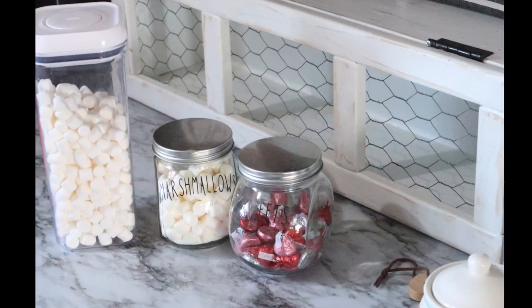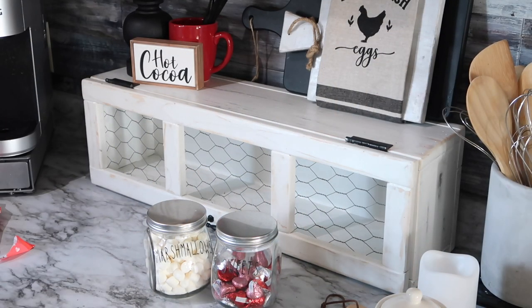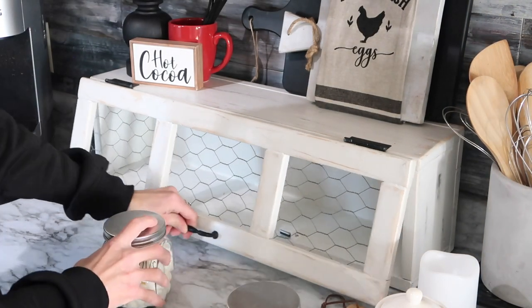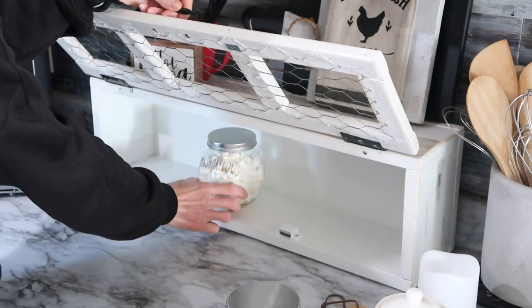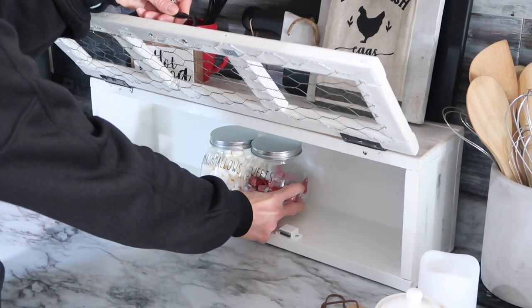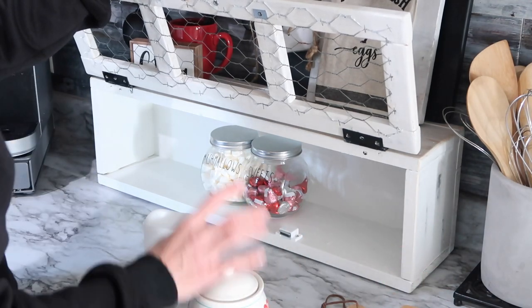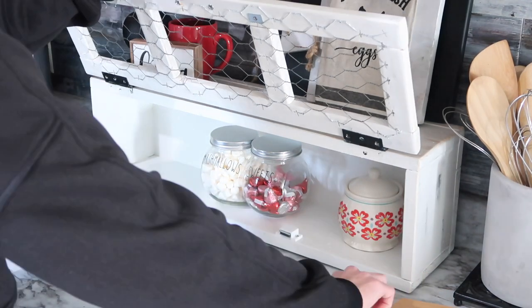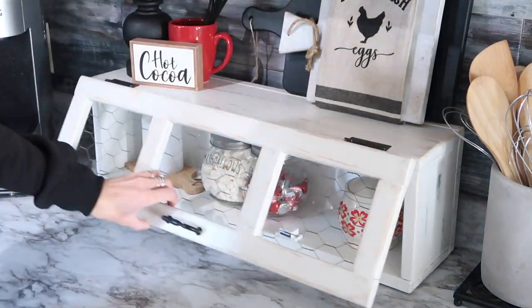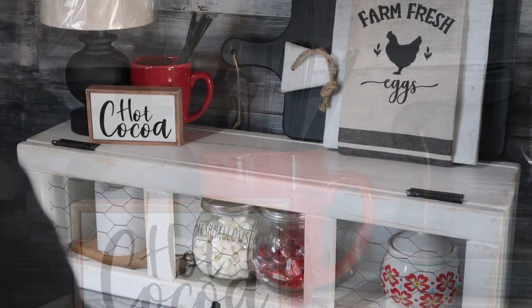After I had my containers filled up with the marshmallows and the chocolates, it was time to figure out how I wanted to arrange everything on my shelf. I decided to try the jars out on the inside in the center and I love how they look in there — they fit perfectly. I wish I had a few more of these jars to add some other fun things as well. I'm definitely going to be looking the next time I'm in Dollar Tree to see if they still have some of these jars available. I'm just going to continue arranging and seeing what I can figure out to dress up this space.